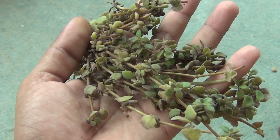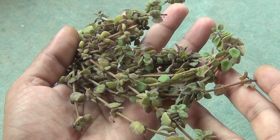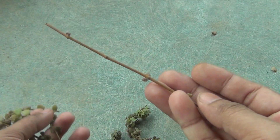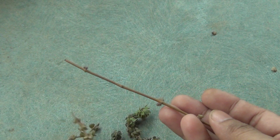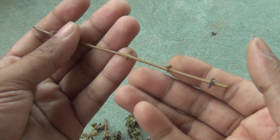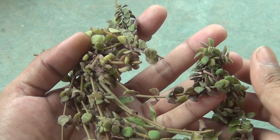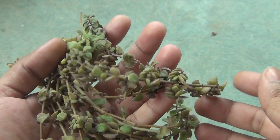I collected a few longer vines from one of my friends and then I made them into somewhat small pieces. If you are worrying how long the cutting should be, you really don't have to worry — even if you grow a 4-inch cutting, that is going to grow really very well.